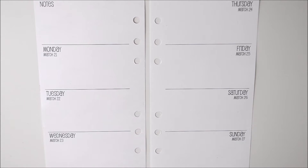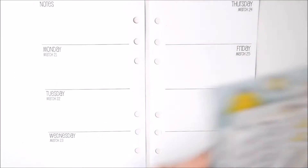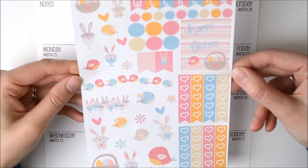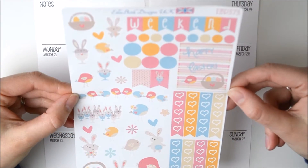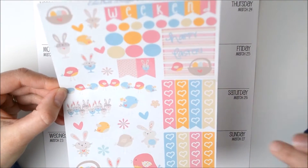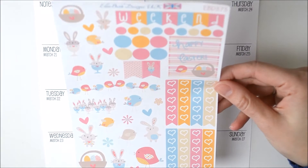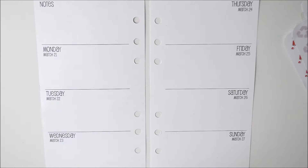Hi everyone and welcome to another plan with me. This week I'm planning Easter week so I've picked some tape and a lot of stickers. I'm thinking of using the Easter set from Eliebeth Designs but I'm not too sure how it's going to fit because it's made for the Erin Condren. Obviously these checklists are a little bit longer and the boxes are a bit big so we're just going to have to work with it and see what happens. So I shall get started and put some tape down.